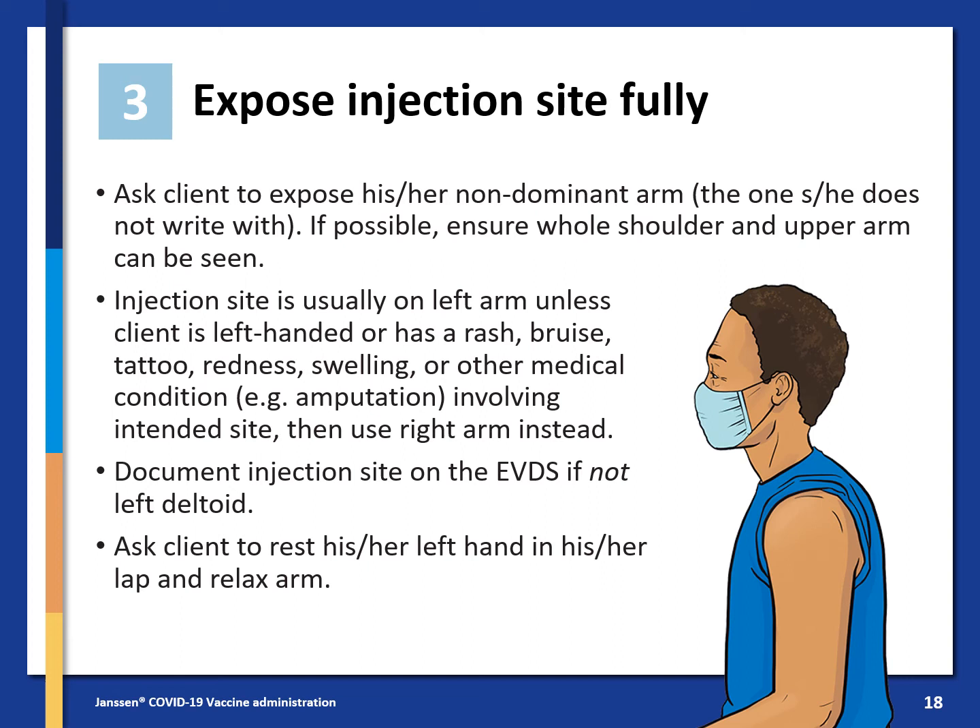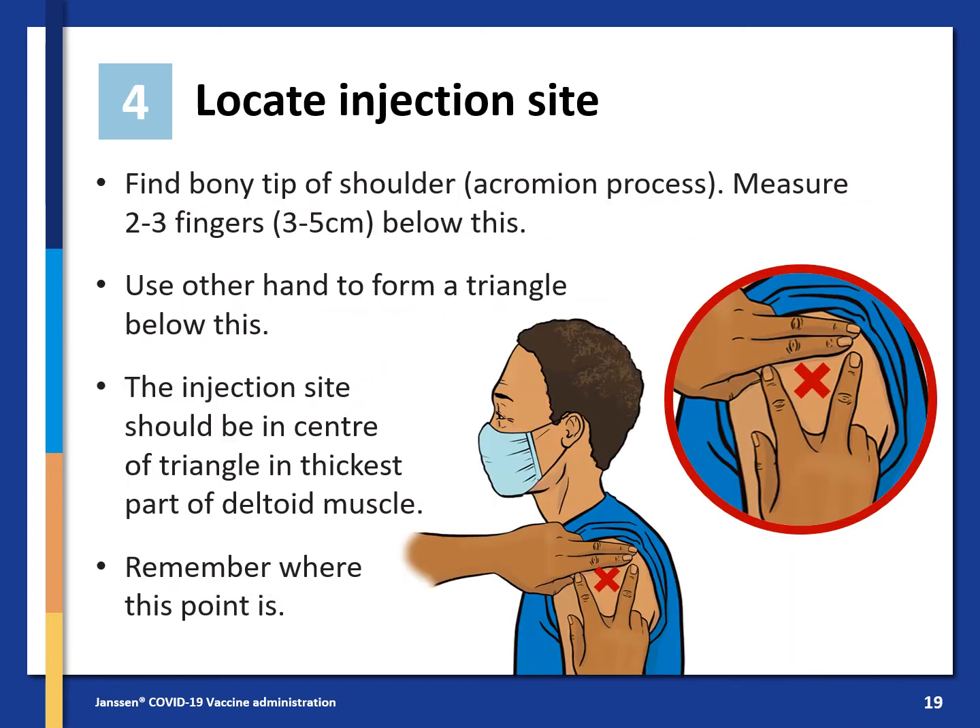Then use the right arm instead. Document the injection site on the EVDS if it is not the left deltoid. Ask the client to rest their left hand in their lap and relax their arm. Locate the injection site by finding the bony tip of the shoulder called the acromion process. Measure 2–3 fingers or 3–5 cm below this, and use your other hand to form a triangle below this. The injection site should be in the centre of the triangle in the thickest part of the deltoid muscle.